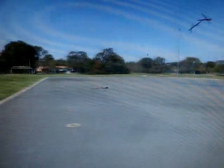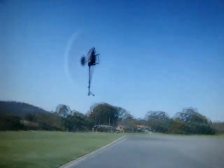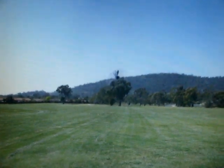Do some travelling. Oh, no. Do you know what? I'm actually trying to fly it off of the camera screen. It's quite fun.